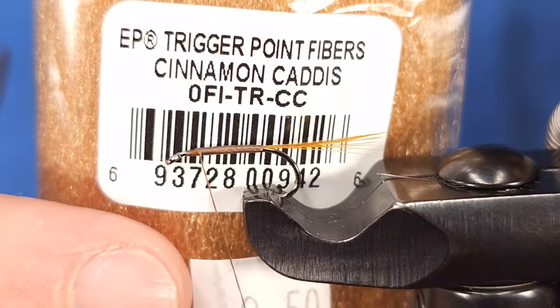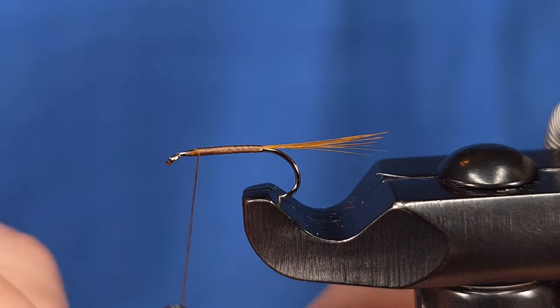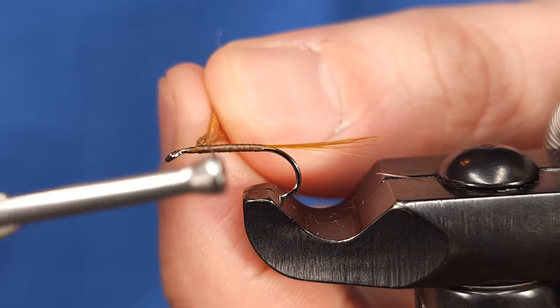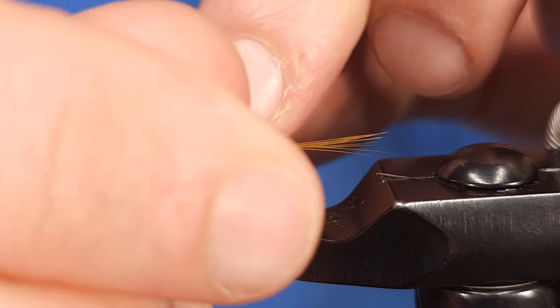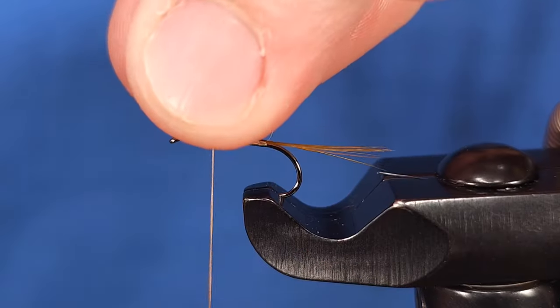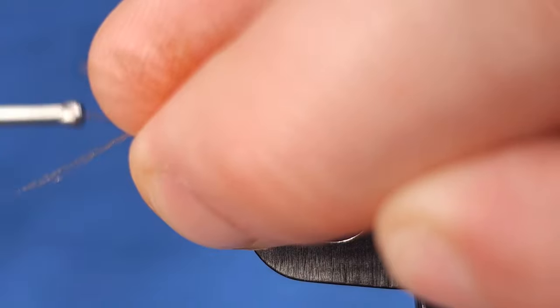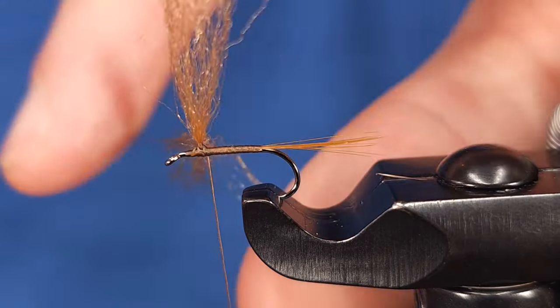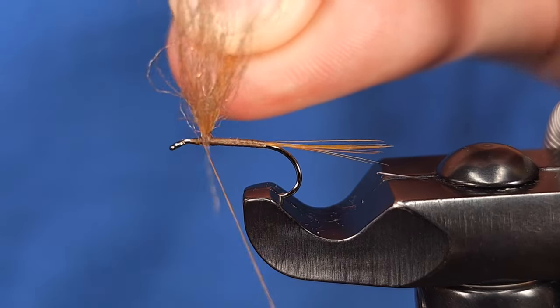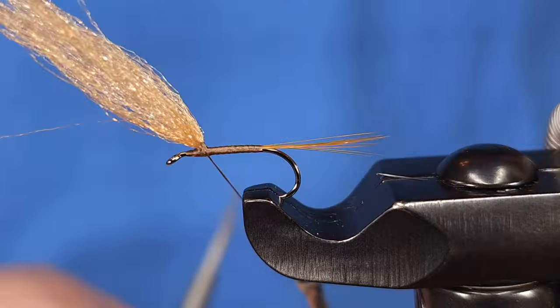For the wing today I'm using Trigger Point from EP in Cinnamon Caddis — Enrico Puglisi's dry fly material. I'm going to grab about a pencil width, roughly a two or three inch piece, and secure it using cross wraps: two wraps one direction, situate it on top of the hook shank, then two wraps in the opposite direction, followed by some additional wraps to secure it exactly where I want it. A two to three inch piece gives you enough playroom without too much waste.